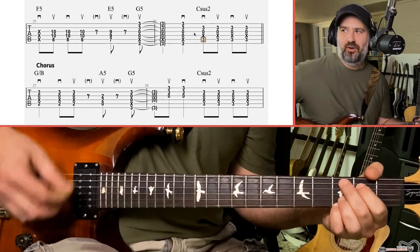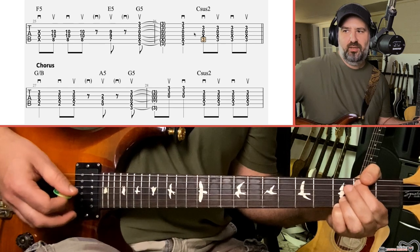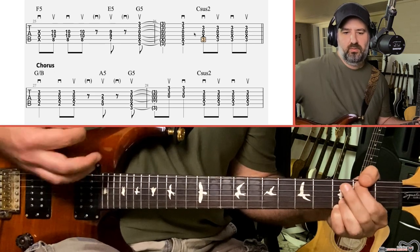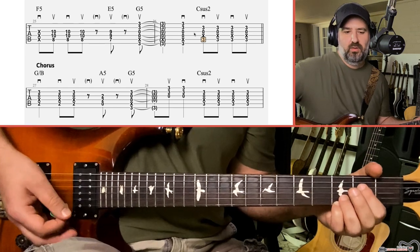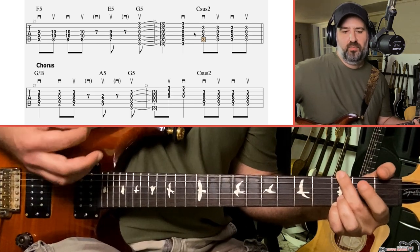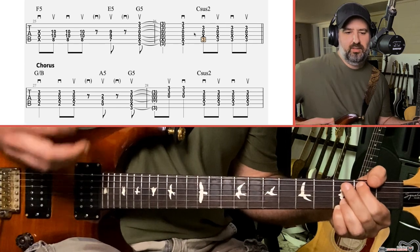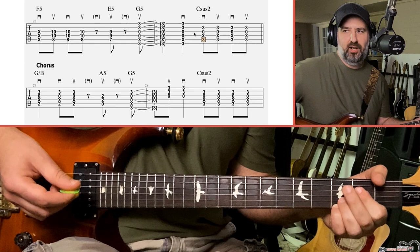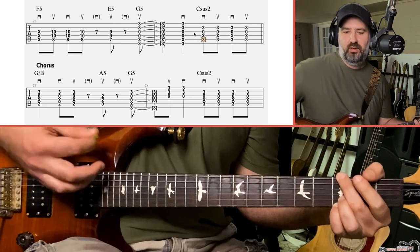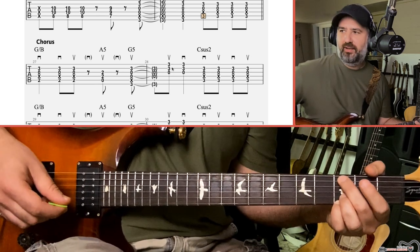Strumming-wise on the C: down, up, down, up — then change to the G with down, down, up there. Hit that A power chord with an upstroke, down, mute to the G. The A changes on an upbeat. On the G, on the tab I have up-down, but I tend to play up-down-up like that — sorry, I can't break the habit.